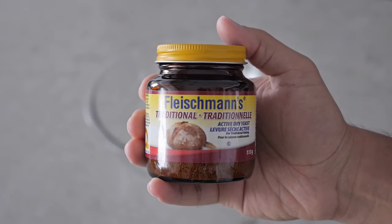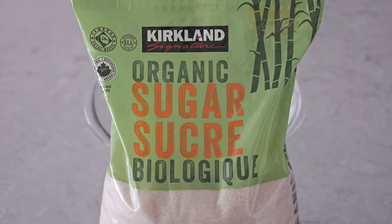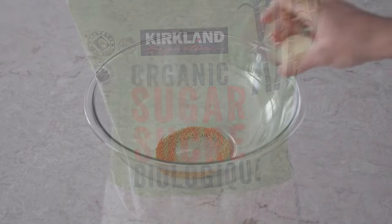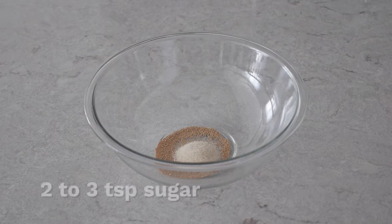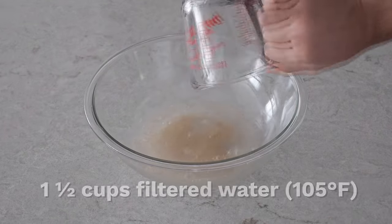The first thing you need to add is one teaspoon of activated yeast along with two to three teaspoons of sugar, and then one and a half cups of filtered water — the water was warmed at 105 degrees Fahrenheit.